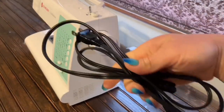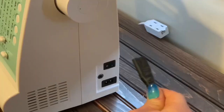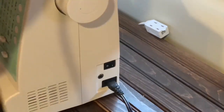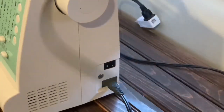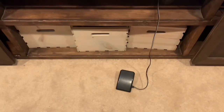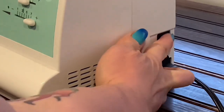Let's do this thing! First thing we're going to do is connect your power cable, this little guy right here. Plug it in, and there we go. Then you're going to connect your foot pedal — this right here. That's what drives the motor of the machine. Pop that little guy in, and there you go. Then all you have to do is hit that on switch, and your machine is live.